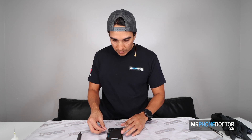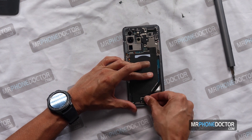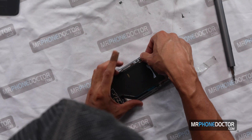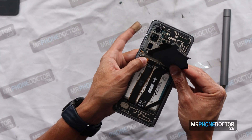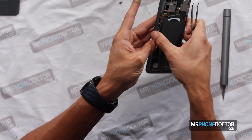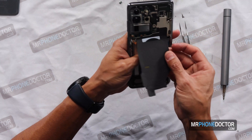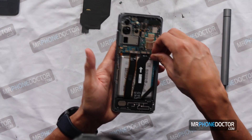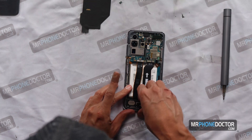We want to carefully remove this NFC QI charger here — just run across and tear the adhesive that it's on. Let's go ahead and remove the plate. The battery is right here, just going right here on the side. There we go, battery's disconnected. Now the battery is killed so we can go ahead and remove everything. Always make sure the phone is powered off — the last thing you want is to be handling this when it's turned on. So let's go ahead and remove these main cables here.